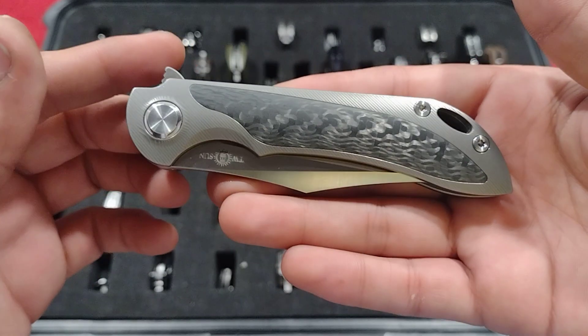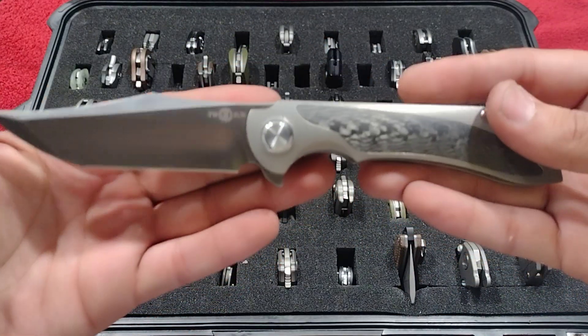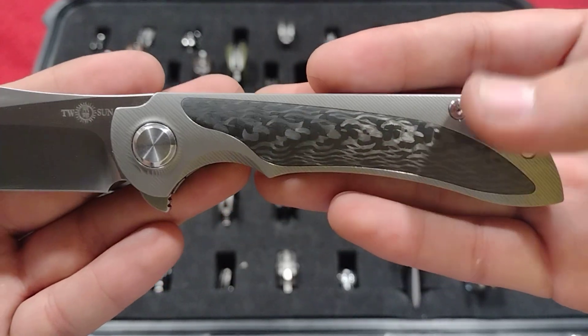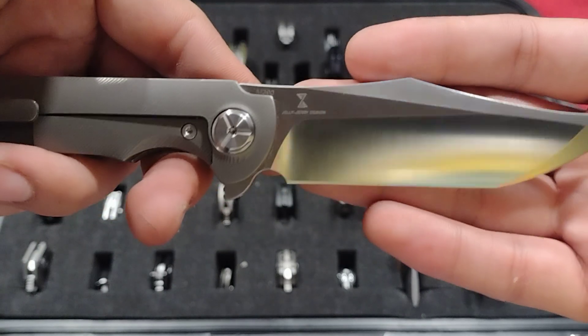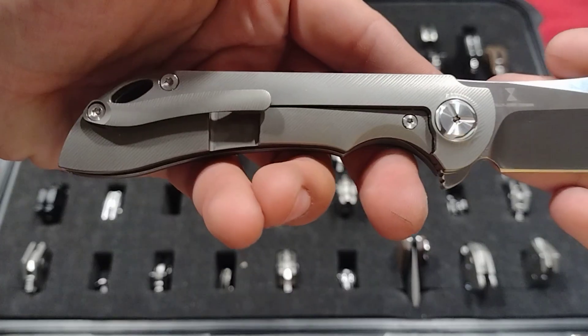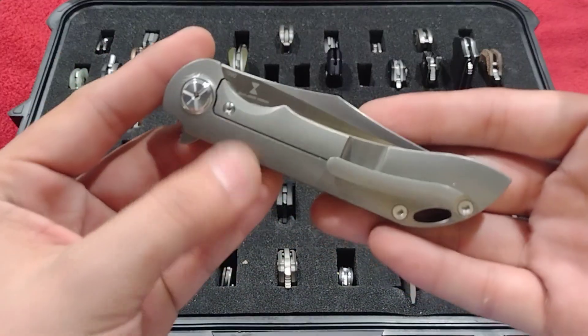The TS-224 Viper by Jelly Jerry — this is one of my favorite Tucsons. Beautiful carbon fiber, titanium, and M390, awesome blade shape, nice and smooth.